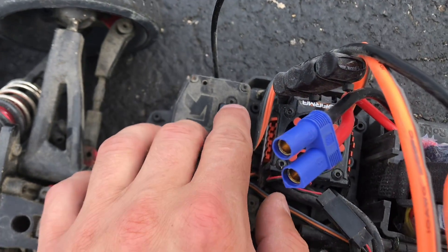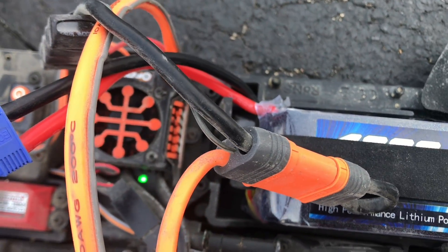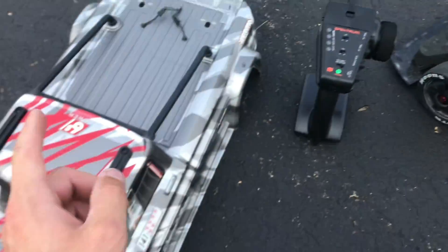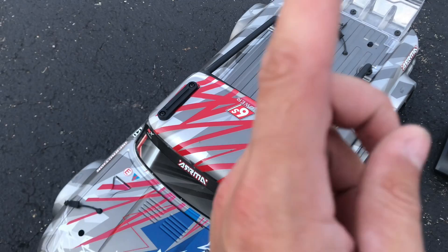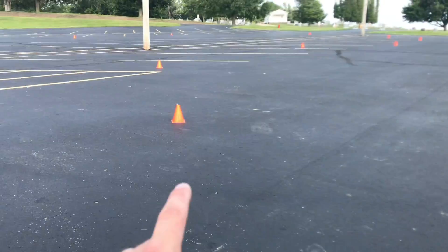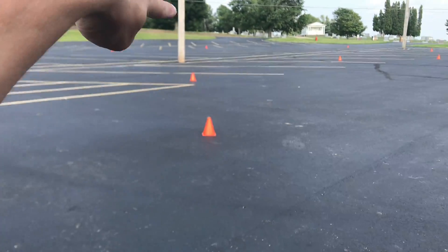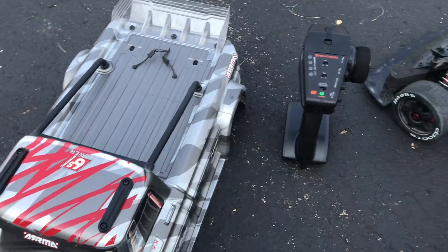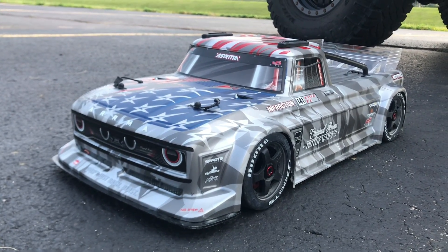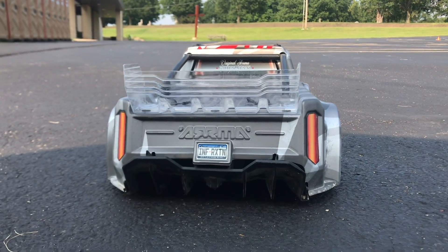All right, 6s battery for the 6s car. I'm gonna go ahead and throw the stock body on — I also brought my Bugatti sheer-on indestructible body with me, so I might throw that on as well, we will see. Here's the course I kind of set up: I just made some cones I can go around, go around the light poles, maybe do a little bit of a race course.